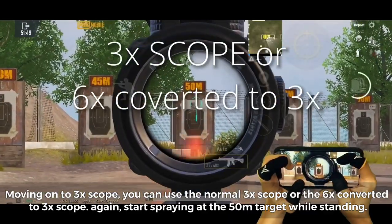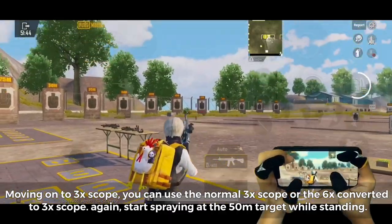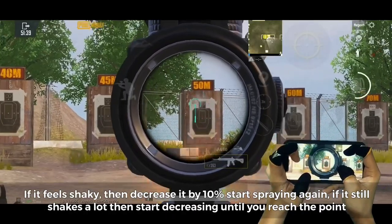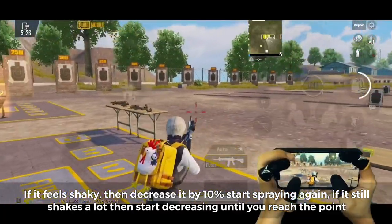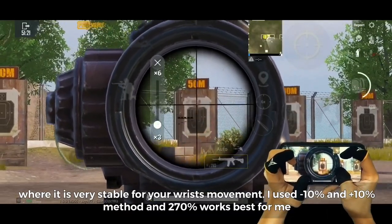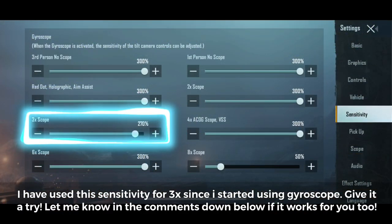Moving on to 3x scope — you can use the normal 3x or the 6x converted to 3x. Start spraying at the 50-meter target while standing. If it feels shaky, decrease by 10% and spray again. Keep decreasing until you reach the point where it's very stable for your wrist movement. I used the minus 10 plus 10 method and 270% works best for me. I've used this sensitivity for 3x since I started using gyroscope — give it a try.